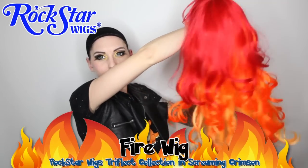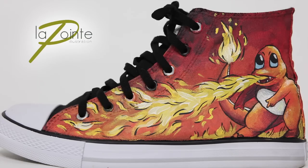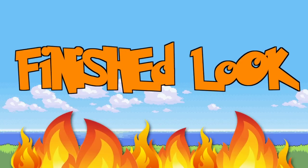This wig is the most perfect fire wig I have ever seen. It is from the Triflect Collection from Rockstar Wigs, called Screaming Crimson — not only is it perfect for this Charmander look, it is also perfect for any fire character you could want to cosplay or incorporate into your daily fashion. And now just a few more accessories like this Charmander bow from Kawaii Blaby, and we're almost done! The only thing left is these freaking amazing hand-painted Charmander Evolution shoes, painted for me by the artist Catherine Lapointe — I will link her shop below because she is so, so, so talented. This brings me to my finished Charmander-inspired look. I hope you like it!